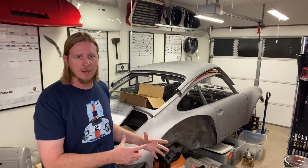Hey guys, welcome back to Wicks Garage. This week I'm going to cover the whole sandblasting process I went through with my '77 white body project.